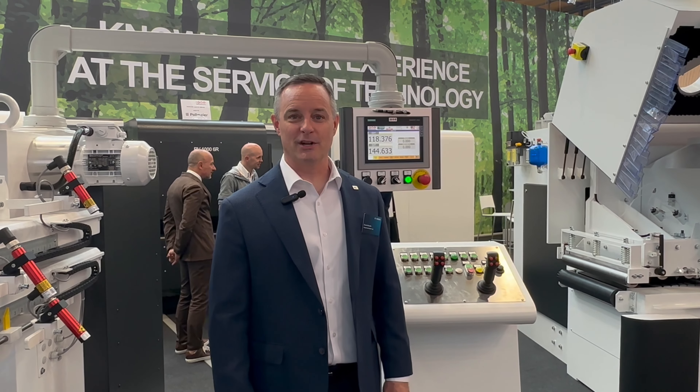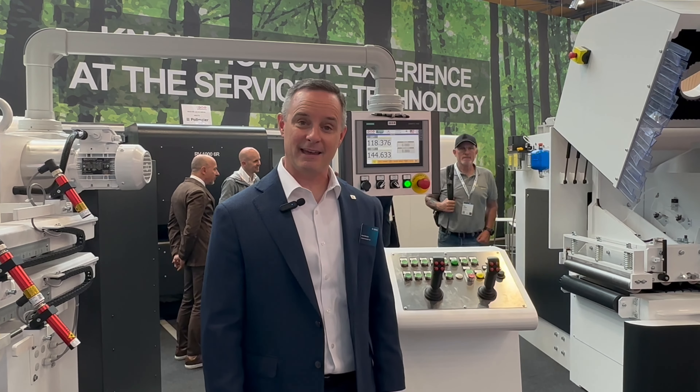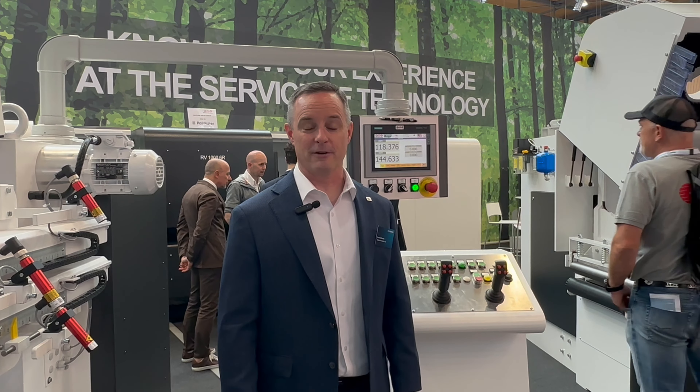Hello, everyone. Welcome back to Ligna 2023. I'm David Ghisolfo, Product Specialist for Styles Machinery, and I'm back in the CML booth. When we last spoke, we took a look at the E352R, but let's see some other offerings from CML.